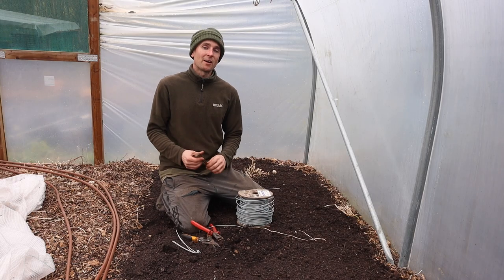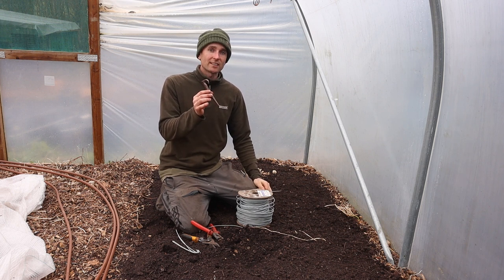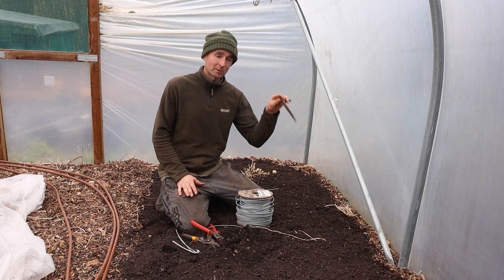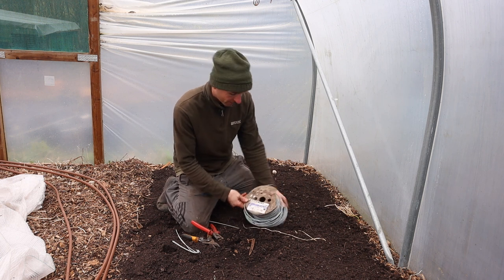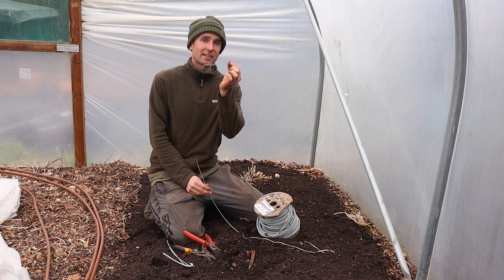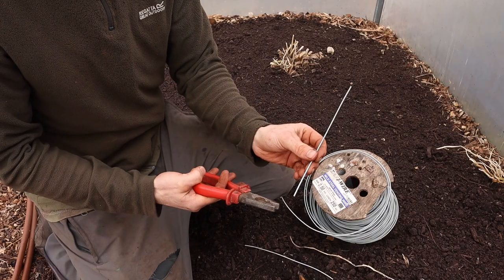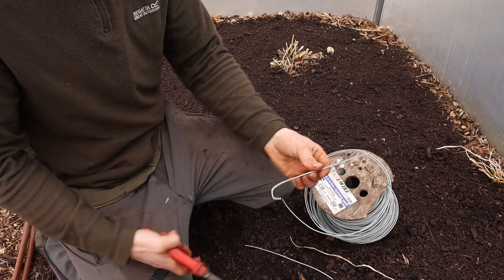When it comes to fitting the drip line, you can buy pegs separately to match the pipe type. What I found with these in our deep mulch — because it's a very loose surface — is they don't really stay in that well. What I've found really handy is a roll of 2.5 millimetre fencing wire. I cut pieces to about seven or eight inches using a template length, then with a pair of pliers, bend the end round and straighten it out to make a nice custom peg.